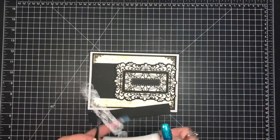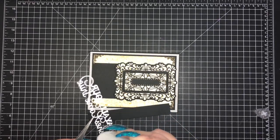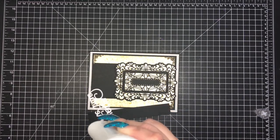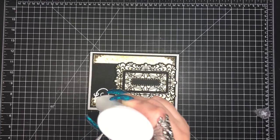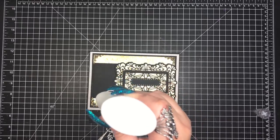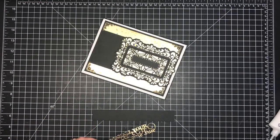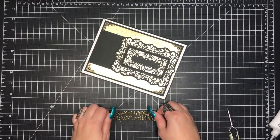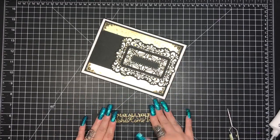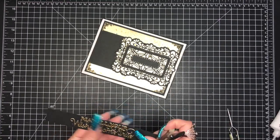Now I'm going to add the sentiment to my card. I always need a sentiment on the front — I don't like cards without sentiments. Every time I've tried to create one without a sentiment, I somehow always manage to put one in; that's just a quirk of mine. I'm putting little dots of adhesive on the back of the die cut — it's a very thin, delicate die, so trying to run adhesive over the entire thing would take too long and get messy. The panel I'm adding it to is a one-inch wide strip.